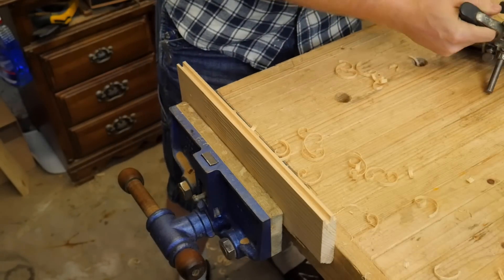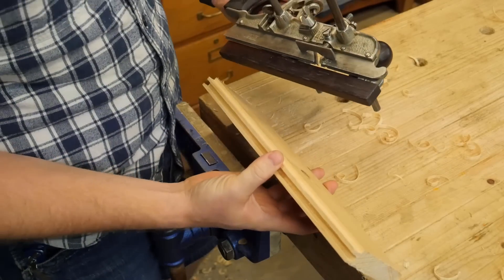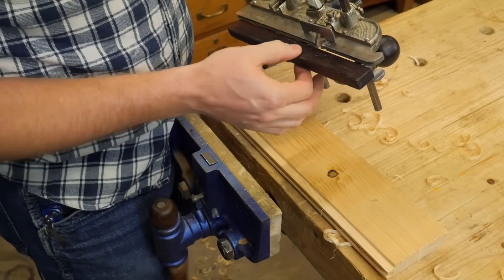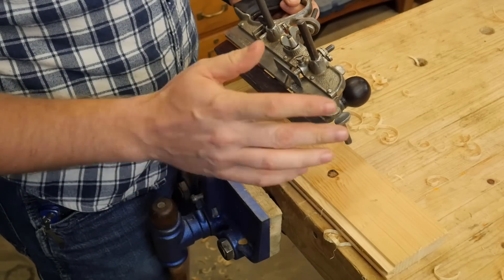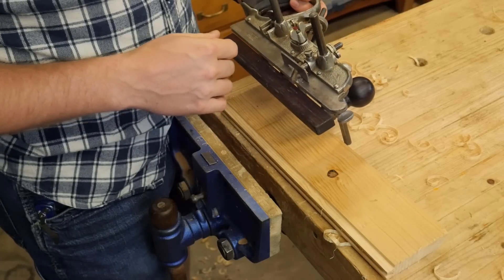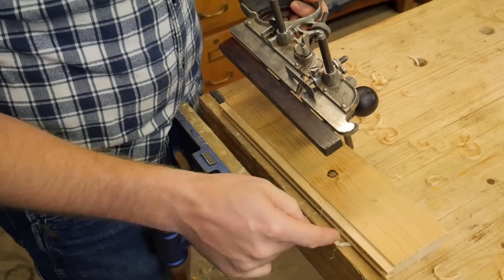Cuts just like butter. So there you have what most plow planes would be able to do — either creating a groove or a rabbet by merely moving the fence in relationship to the iron. But let's do something that most plow planes couldn't do, and that is orienting these knickers to allow us to cut across the grain.